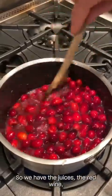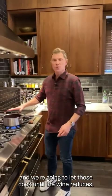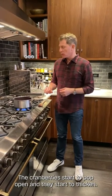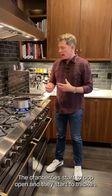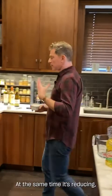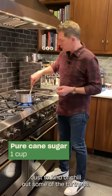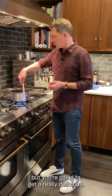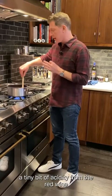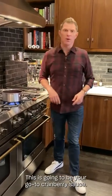So we have the juices, the red wine, the shallots, the ginger, and the cranberries. We're going to let those cook until the wine reduces and cooks off the alcohol — you save the flavor of the grape — the cranberries start to pop open and thicken the grapefruit and orange juice as it reduces. We'll add a little sugar to chill out some of the tartness without making it too sweet. You're going to get a really delicious, well-balanced, tart, sweet, fruity sauce with a tiny bit of acidity from the red wine and cranberries. This is going to be your go-to cranberry sauce.